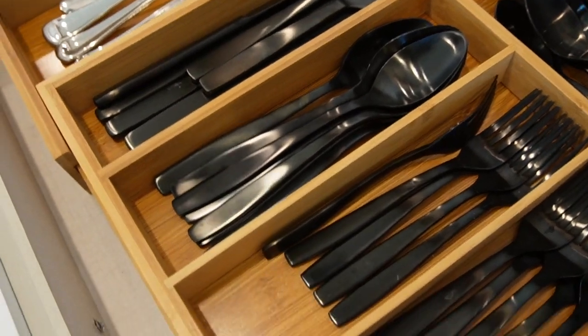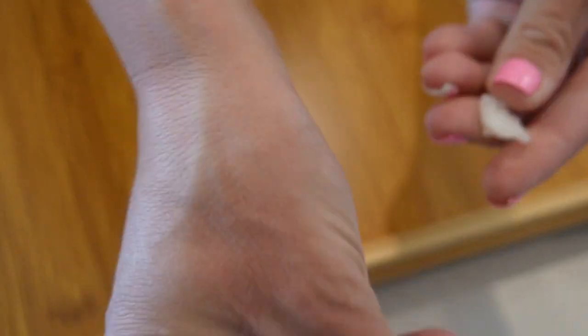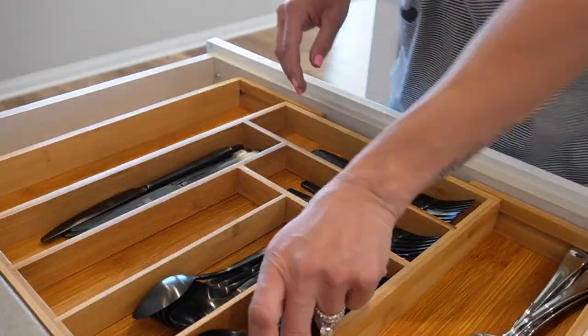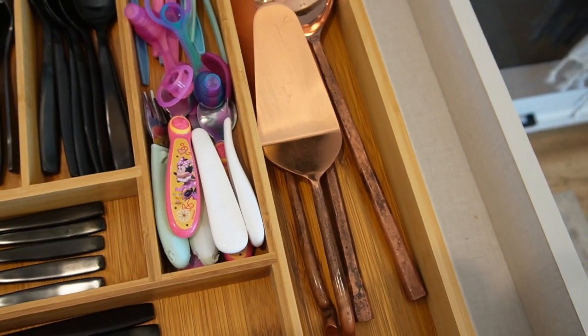Tip number five — if you haven't heard of this stuff, you need it in your life. It's called museum wax. It's a wax that makes sure your items stay put. I use it for my utensil drawer — I have a bamboo organizer with forks, knives, and spoons, and every time we open the drawer it shifts all over the place. All you do is take a little bit, roll it into a ball, and put it on the bottom of whatever surface you want to stay put. You can use this on a mantle, open shelving, anywhere. I got it on Amazon for fairly inexpensive.